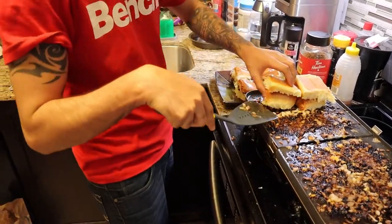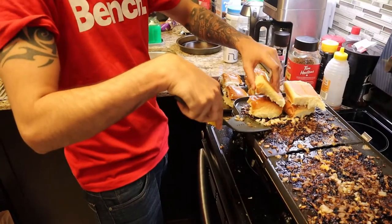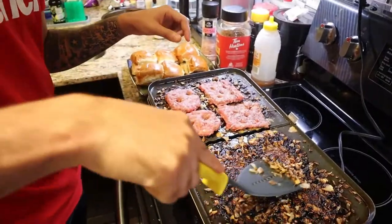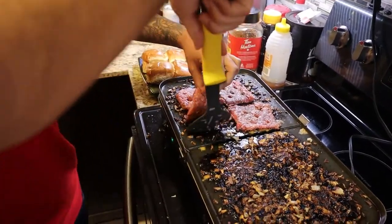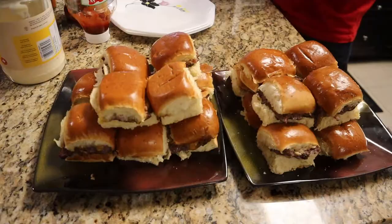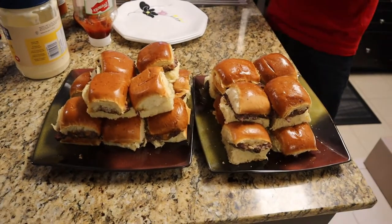It's like the Krusty Krab — SpongeBob — customers there. So this is the last batch now finally. Trying to scrape out whatever onions you can get. Maybe one plate but not all of them.